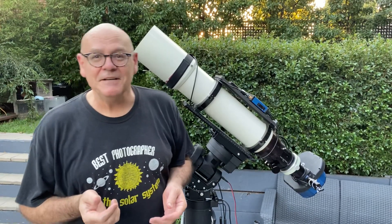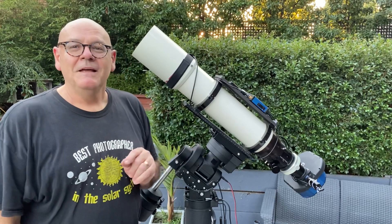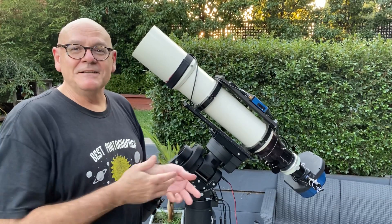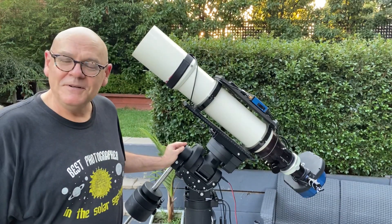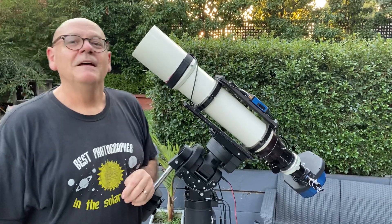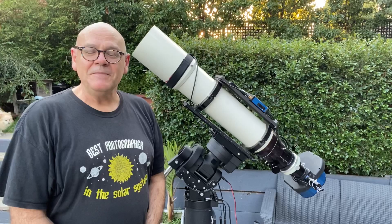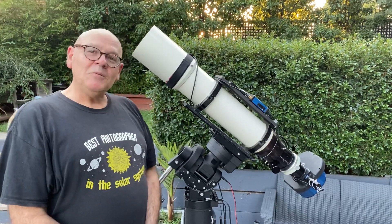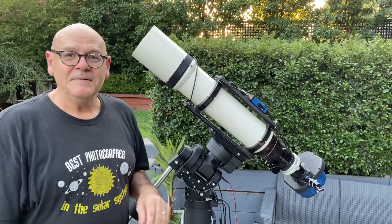The first thing you might notice is we've got a new mount. The beautiful old TAK has gone to a new home and we've replaced it with this Ioptron CEM70G — G for Guider. It's sitting on its Ioptron Tri-Pier, which I already had. It's a pretty cool piece of gear. I gave it first light last night and I'd have to say I'm impressed.